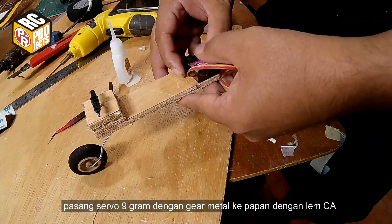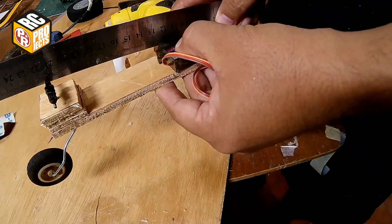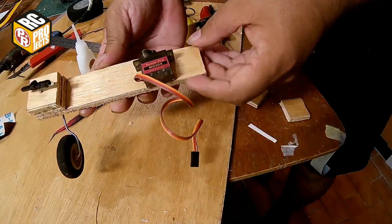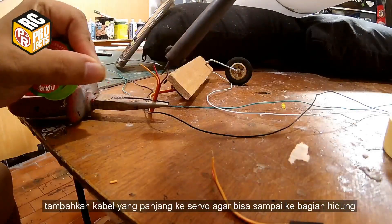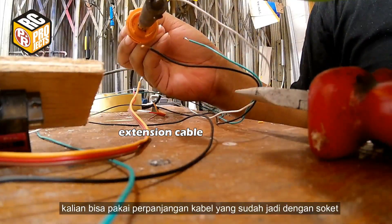Attach a 9 gram metal gear servo to the base using CA glue. Add an extension cable to the servo so it will reach to the nose section. You can use a ready-made extension cable with plug.